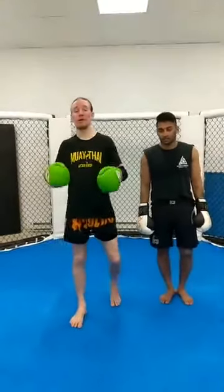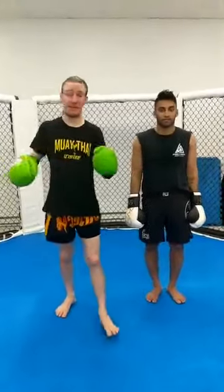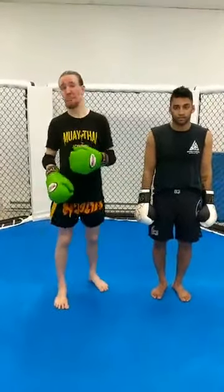With Time Mondays, we're going to be working on using kicks and faking our kicks to close the distance so we can land big elbow strikes.